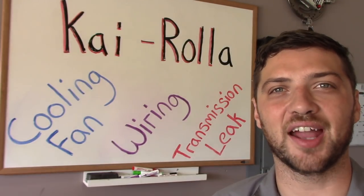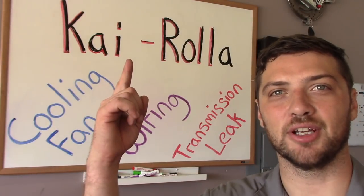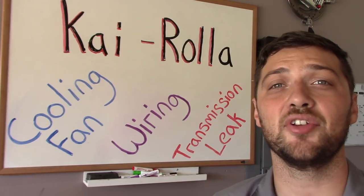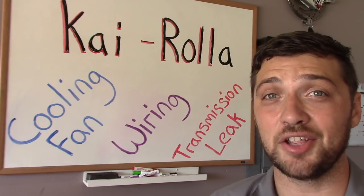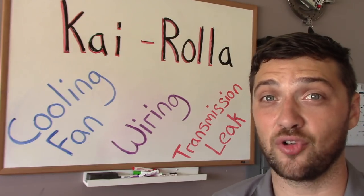Hello and welcome back to our 1978 Toyota Corolla modernization project, a project we're calling Kyrola. If you've been following this series, you know my good friend Ky bought a non-running 1978 Toyota Corolla. We then got the engine running and installed some performance parts.